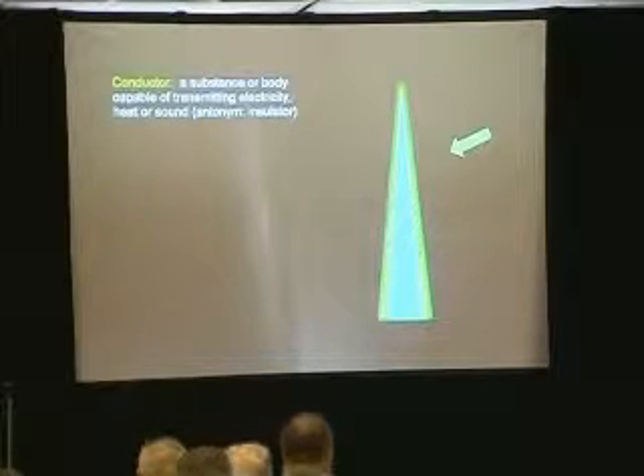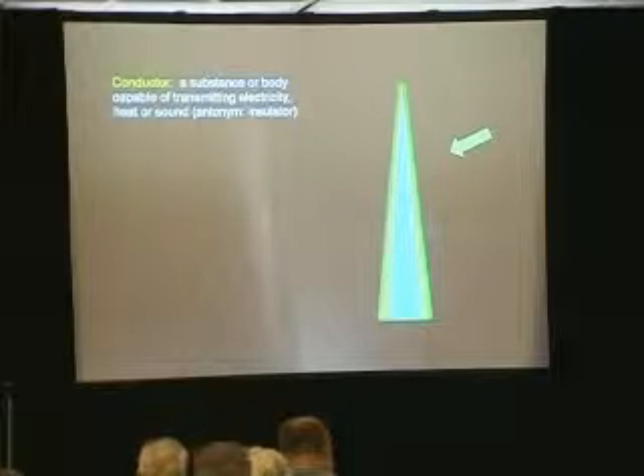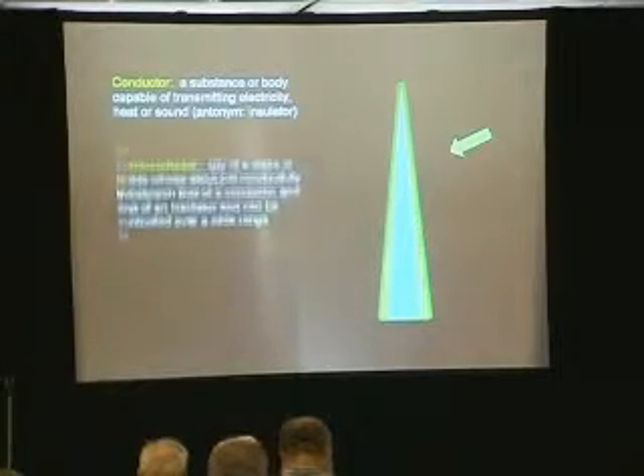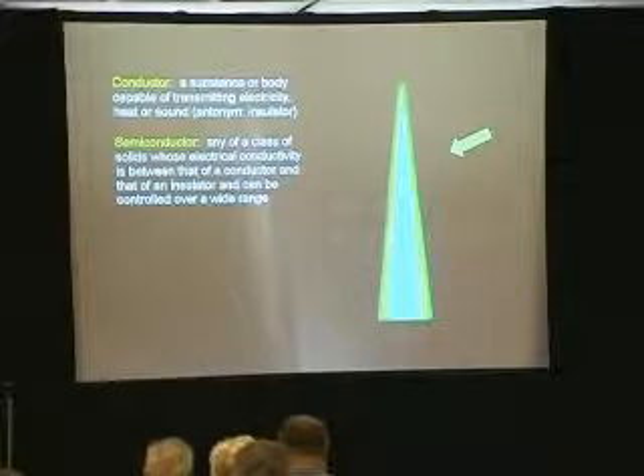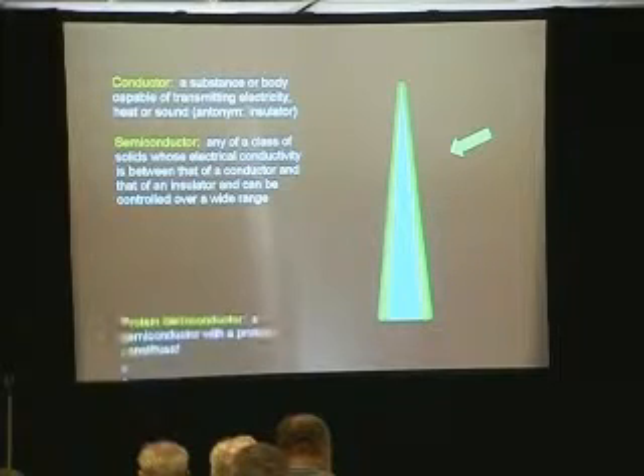A conductor is a substance or body capable of transmitting electricity, heat, or sound. The antonym would be an insulator. But a semiconductor is any of a class of solids whose electrical conductivity is between that of a conductor and an insulator. And this is what we're dealing with right now — at least, that's what I'm proposing.